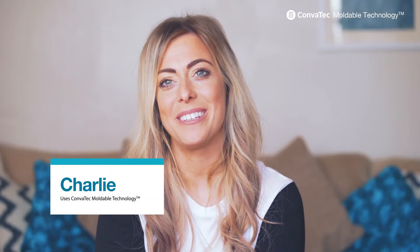I'm Sarah and I've been using Convatec Mouldable now for four years. My name's Charlie and I've been using Convatec Mouldable for about 11 years.